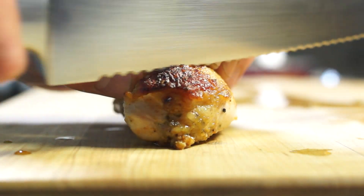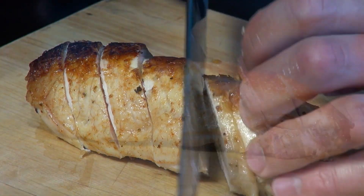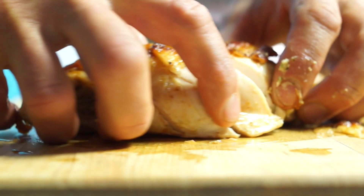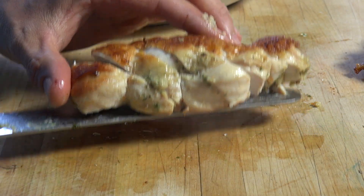Then let breasts rest for five minutes. Remove toothpicks. This gorgeous pesto stuffed chicken can be served with mashed potatoes, french fries and many vegetables — here, with carrot and celery root puree.